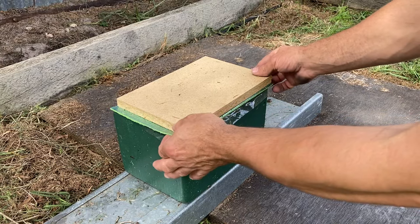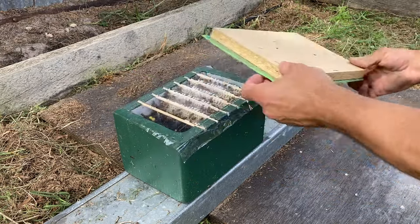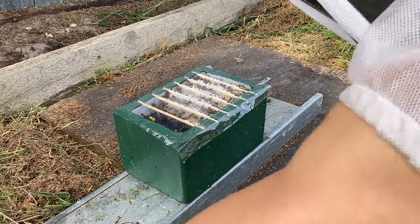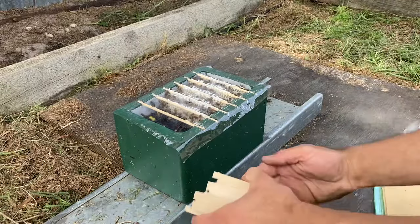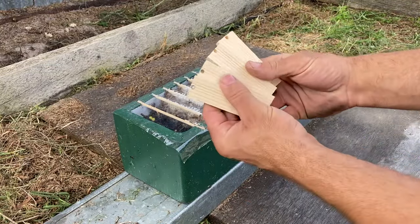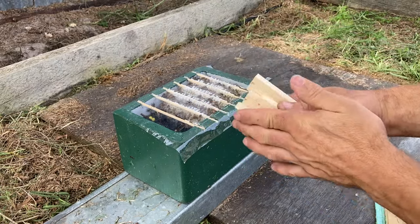Welcome back to my series on these homemade mini nukes. This is the supersedure queen from a couple of my previous ones, and these guys are really building a lot of comb, so I'm going to try these end bars.